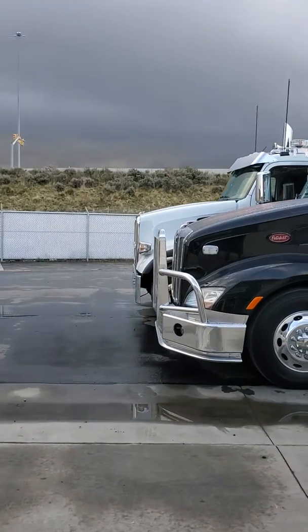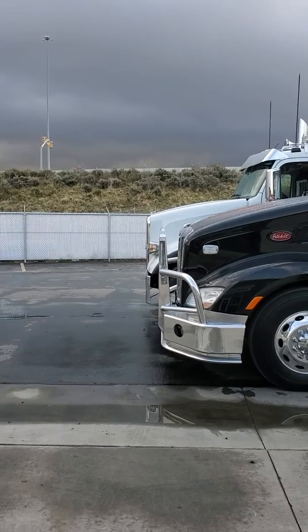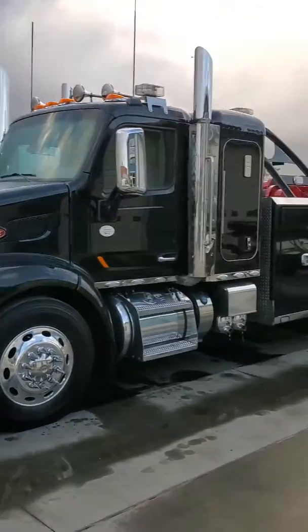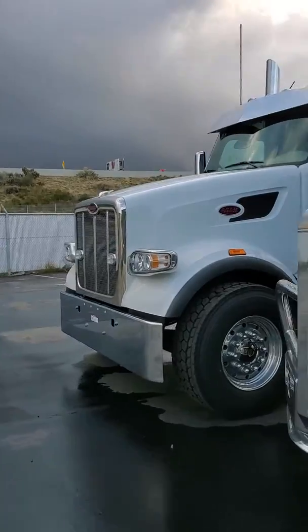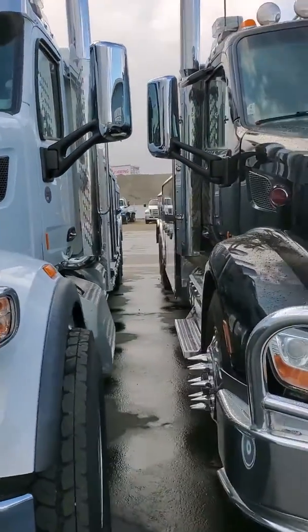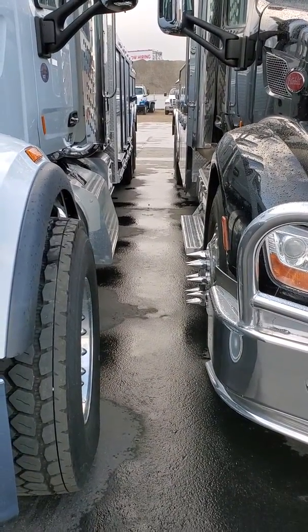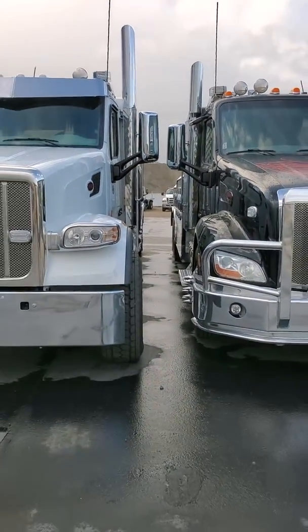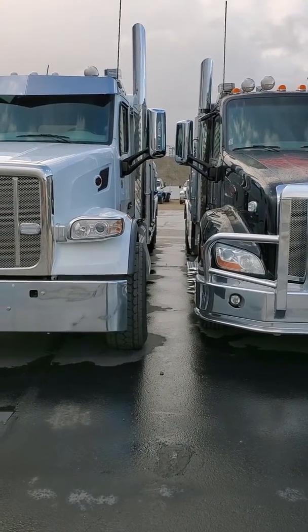You can see about a foot and a half of difference at the front. We've lined these two trucks up so the rear wheels are in the exact same position, but what's different is the 567 has a set-forward front axle while the 579 has a setback front axle. That difference right there is almost two and a half to three feet. So just because the trucks are nearly the same overall length doesn't mean they're the same.